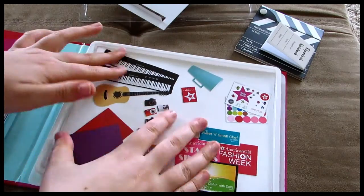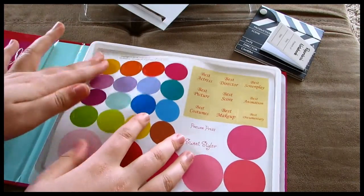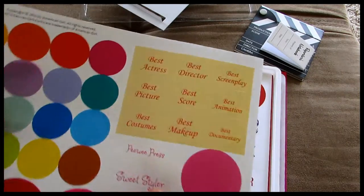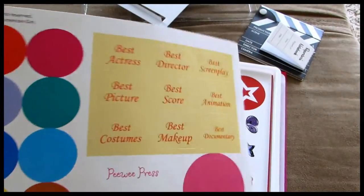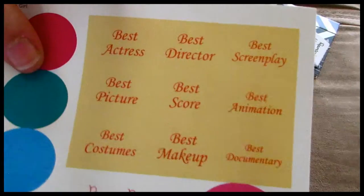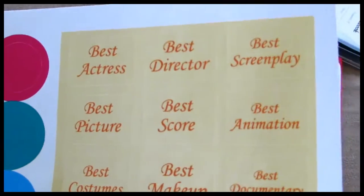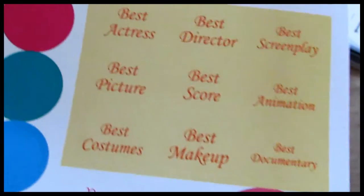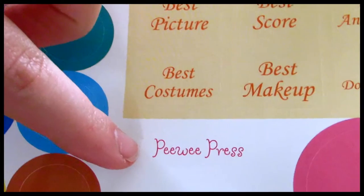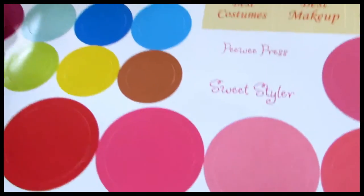And then there's just a little sheet covering all of the inside stuff. So these are a bunch of little stickers — there's colored circle stickers, and then there are stickers you can use to make little awards for your doll that say best actress, best director, best screenplay, best picture, best score, best animation, best costumes, best makeup, and best documentary. And then there's two more: one that says Pee Wee Press and Sweet Styler. Those are very cute.